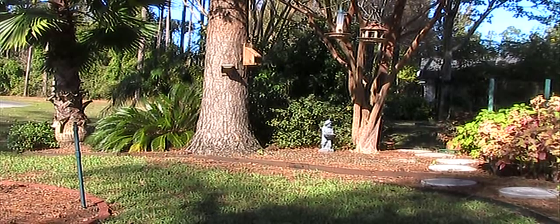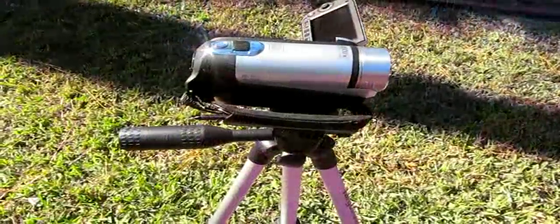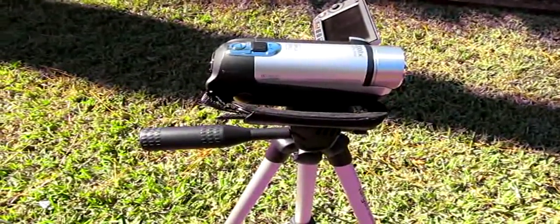I'll show you what this looks like with the other camera. It's actually a pretty nice little tripod, I think, for $10.